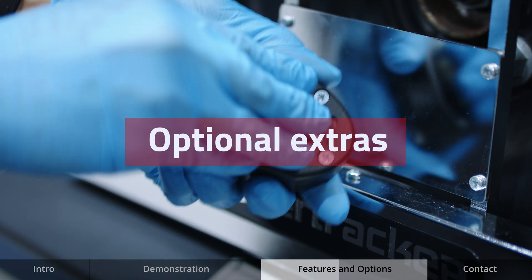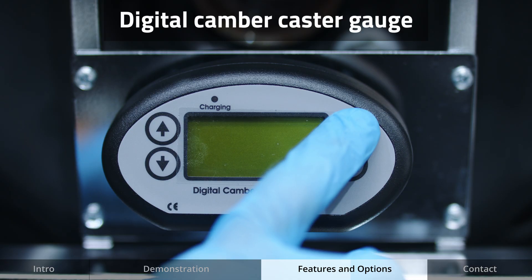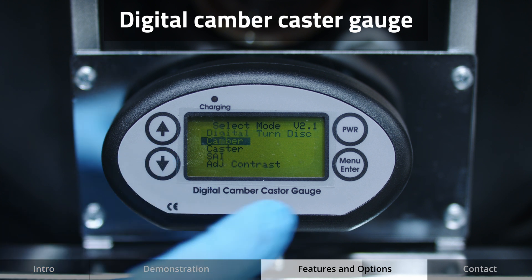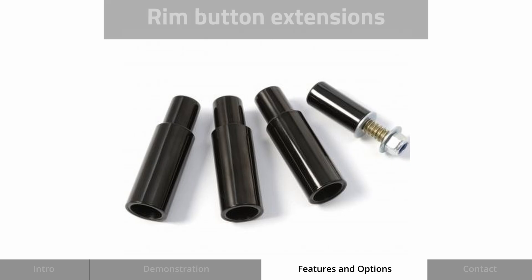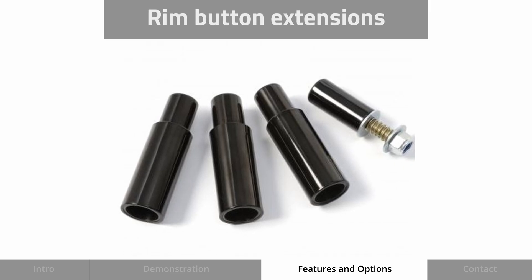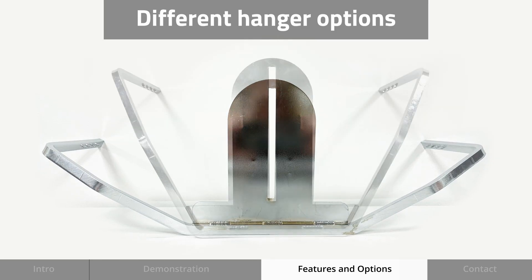In addition there are a range of optional extras. A digital camber caster gauge, which is a handy attachment that can easily be added to the measuring head to measure the camber and caster of the vehicle. Rim button extensions for different profile wheels, and different hanger options including low spoiler and off-road.